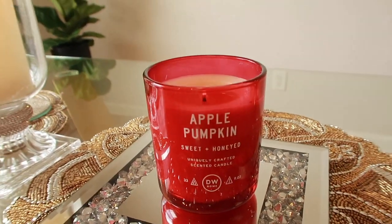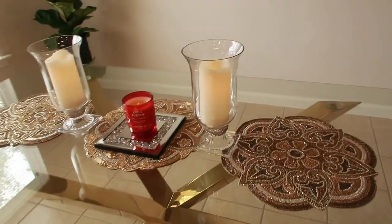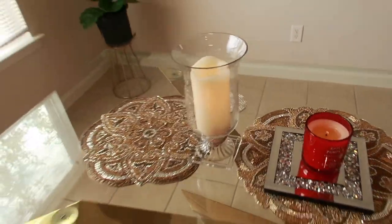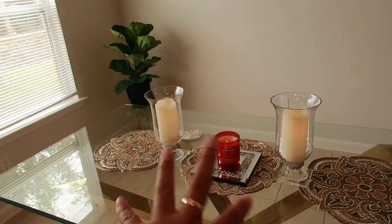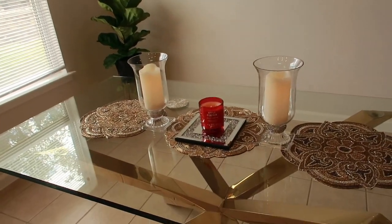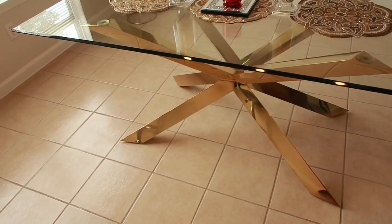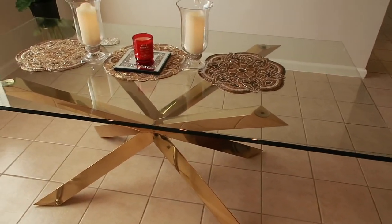Apple pumpkin is what I'm burning. I sat here this morning, had a cup of coffee, and used my little coaster for my coffee cup — it just sparkles and blings! When it was still dark outside, these were reflecting and twinkling. So beautiful. Here again is our breakfast dining table for now — this is what we have.